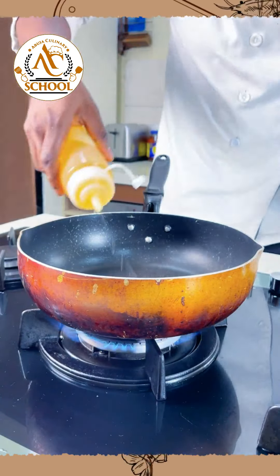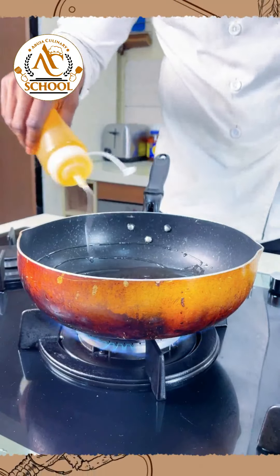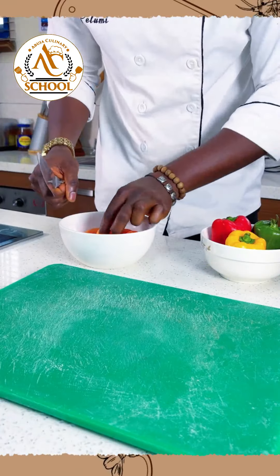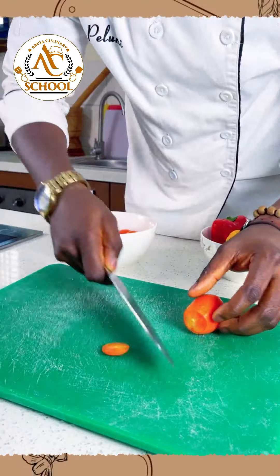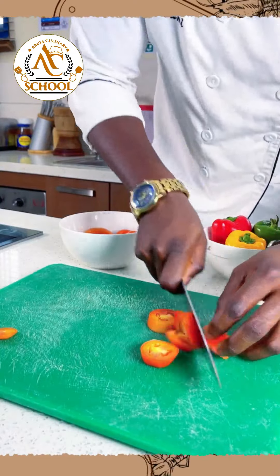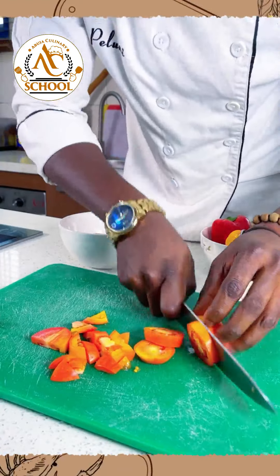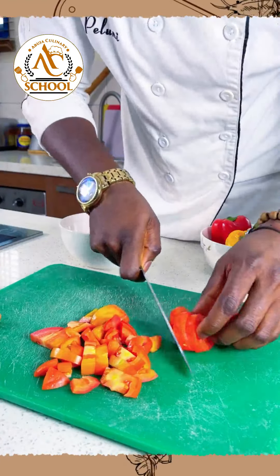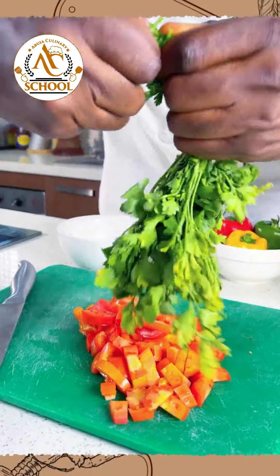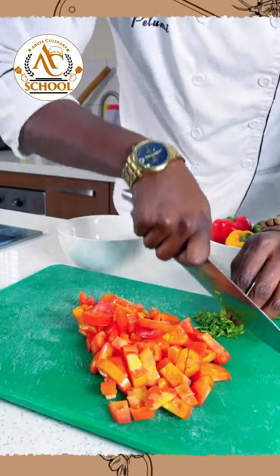The next thing we'll put in is vegetable oil. Try to be a little bit generous with your vegetable oil and allow this to heat up. While we wait for the oil to get hot, we'll start to chop the tomatoes roughly — take off the head and just roughly chop them into little chunks. I'm using organic tomato because of the freshness — my tomatoes are strong and ripe.